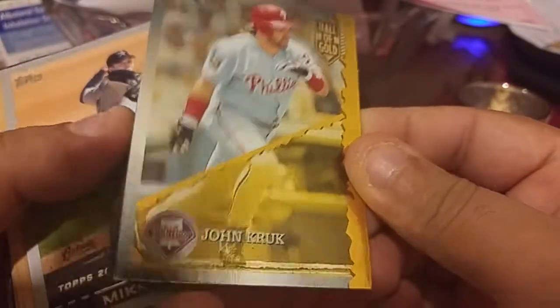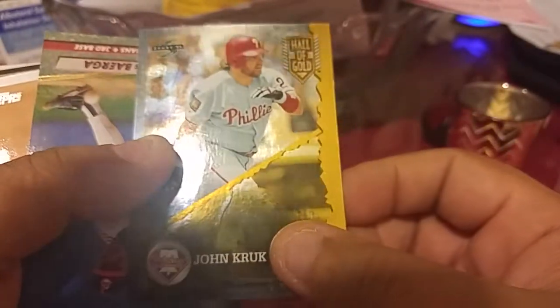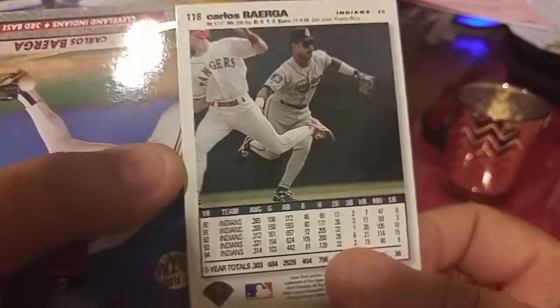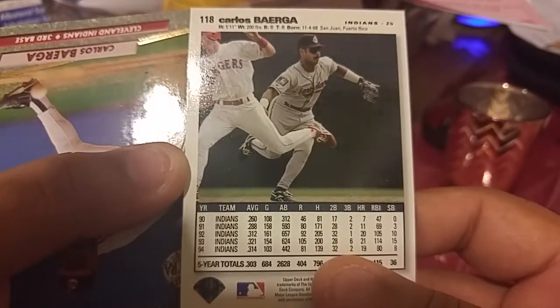We have John Kruk — that's a cool looking card. Hall of Gold or whatever. What year is this — 96, 95? And then Collector's Choice — I like this card, this brings back memories. I used to collect a lot of these, I think I broke a few packs back in the day. It's like 95.